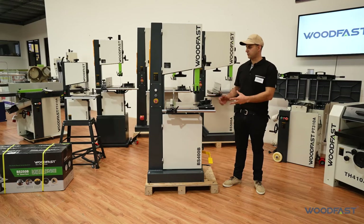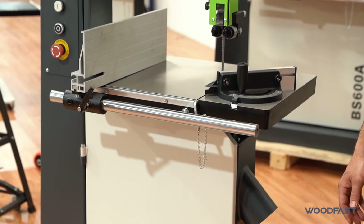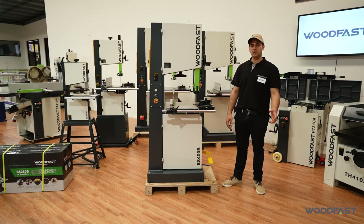So that wraps up our little introduction to the BS400B bandsaw. If you've got any questions, hit us up — send us a message, an email, write a comment — and we'll see you next time. Thank you.